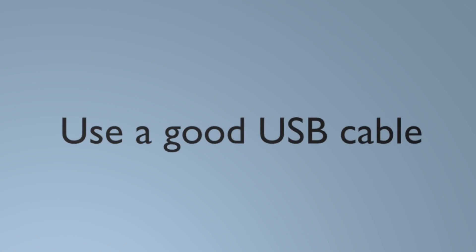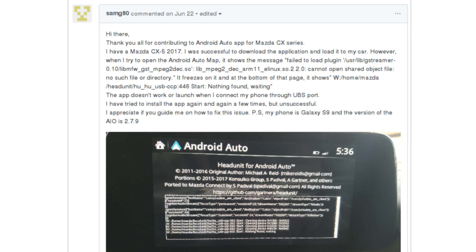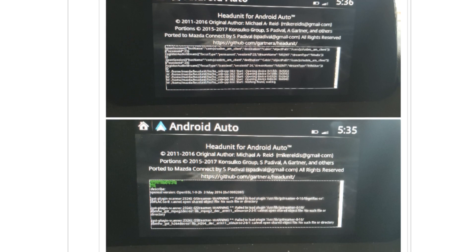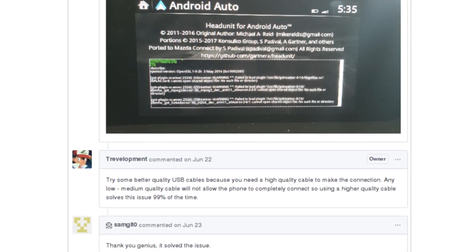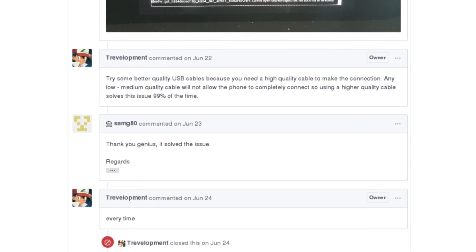Number three: use a high quality USB cable. Multiple people have run into this issue where some USB cables don't work for Android Auto — it'll display an error message that says something like "failed to load plug-in." But if you switch to the OEM cable, no error.